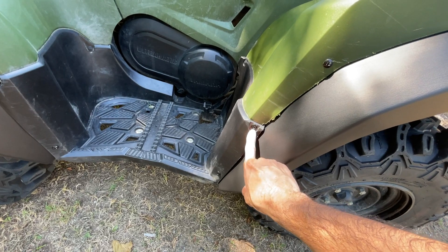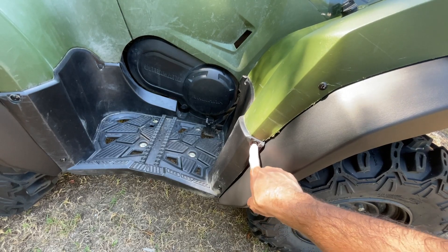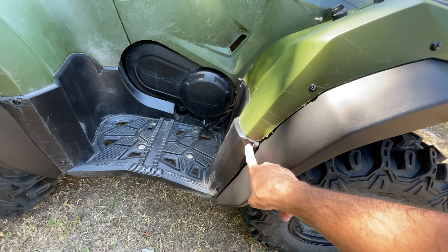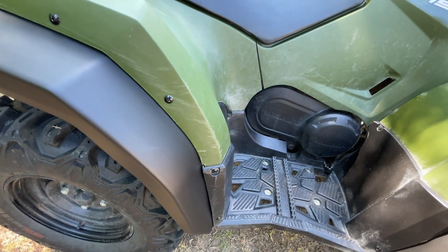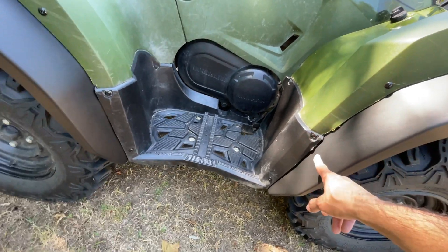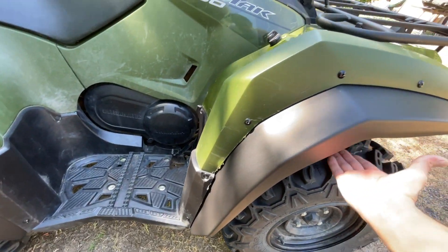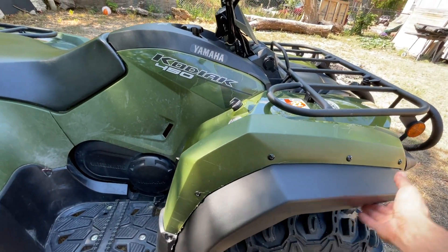First thing you gotta do is take this factory screw right here and install this one first, because that one already comes pre-drilled. Then you do the same thing for the back. All these ones right here are the ones you use as a guide. Once you do that, you just press up in here — either this one or that one — and keep going.